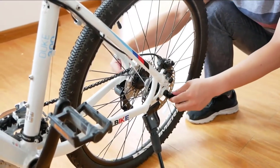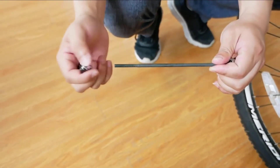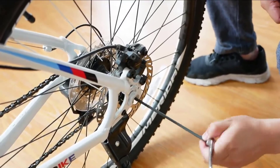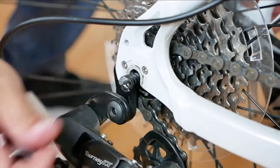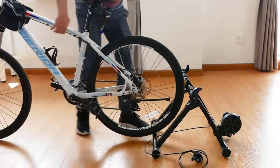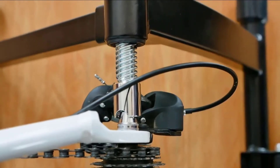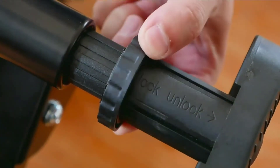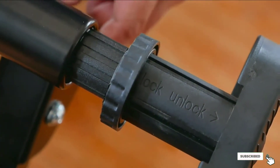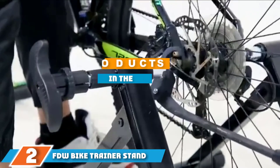You can set up this bike stand on virtually any surface, as its rubber feet keep the stand in place and prevent it from scratching your floors. This stationary bike stand works best for road and mountain bikes with 26 to 28-inch wheels or bikes with 700c wheels. The noise reduction technology is designed for road bike tires, and you can also purchase a trainer tire to minimize noise. This bike trainer stand has a maximum load capacity of 330 pounds.